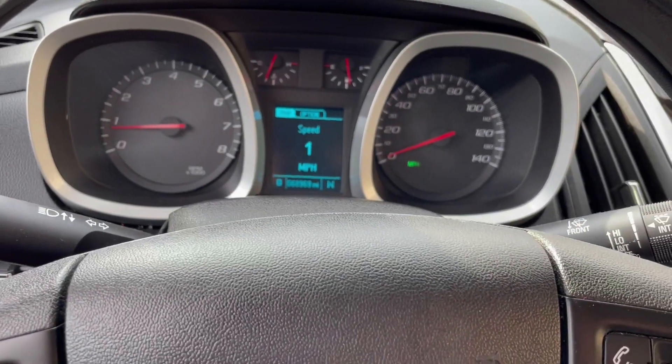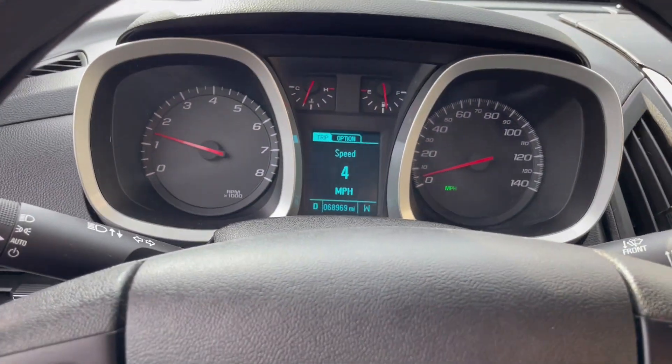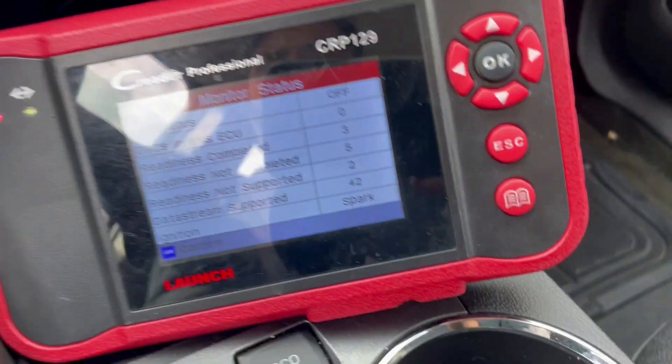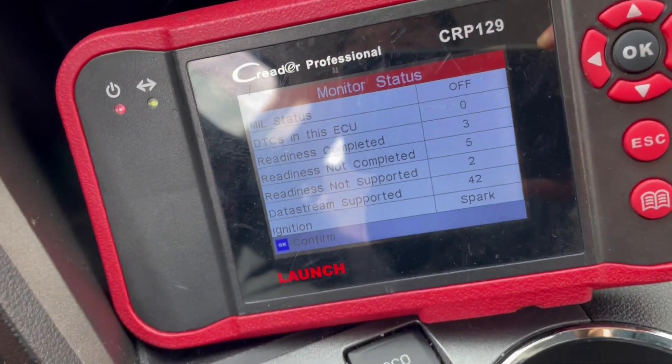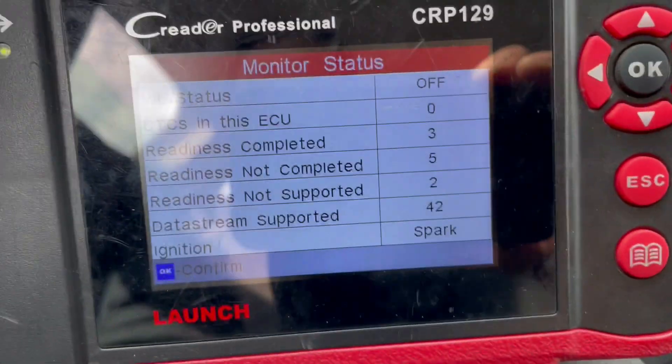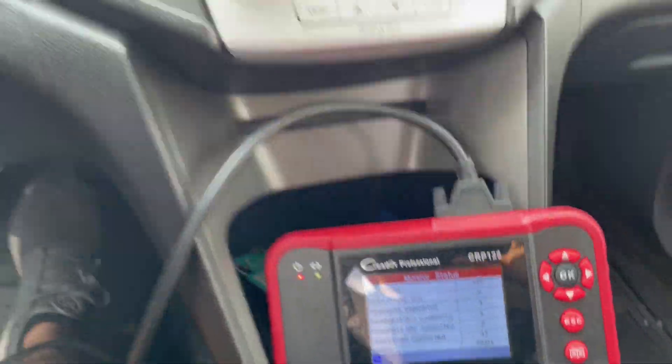I've been driving for about a good 10 to 15 minutes — no more check engine light. I checked my scanner and there are no active check engine lights in my ECU, so we are all good.